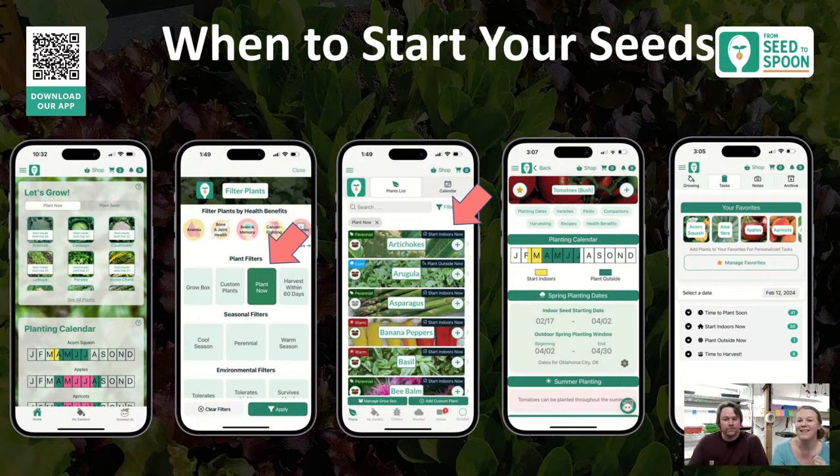For premium users there's a planting calendar where you can see dates visually. There's also a filter on the main growing guides for plants you can start now, and the plant detail screen gives you exact dates showing how long until you need to move to outdoor planting. Finally, the task view under My Garden shows your task list — when to start indoors, when to put outdoors, when to harvest.